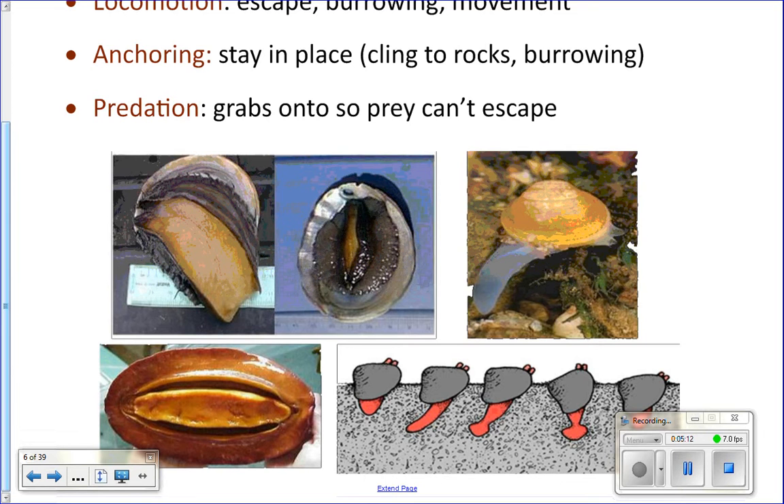Here are different pictures of the foot. This is like a lump on the underside — this part right here, that's the foot. And then this is actually how a clam digs. This is its foot — it'll stick its foot out from between its two shells, then create like an anchor at the base, and then pull itself towards that anchor. They stick it out, create the anchor, and pull — so they can dig into the sand.